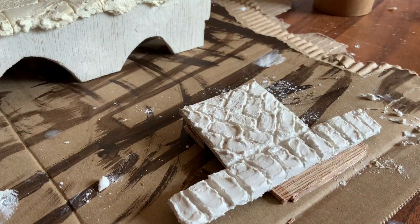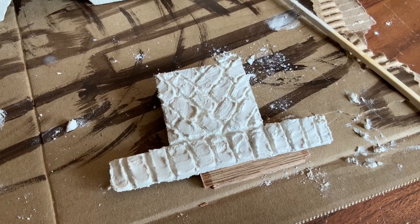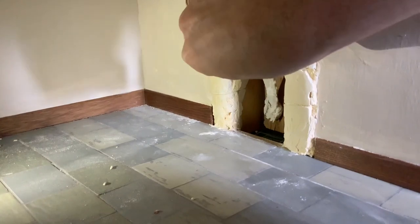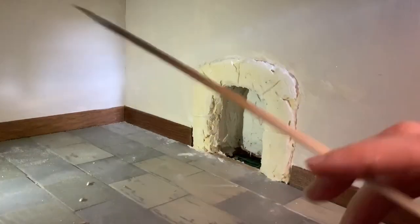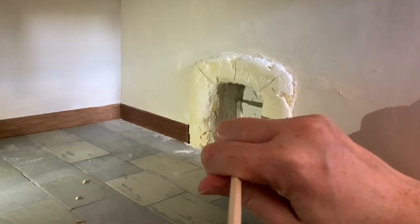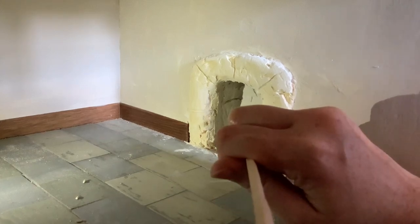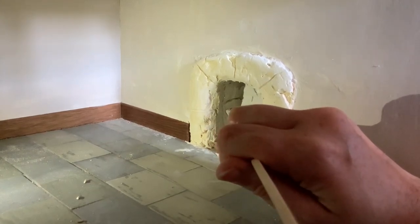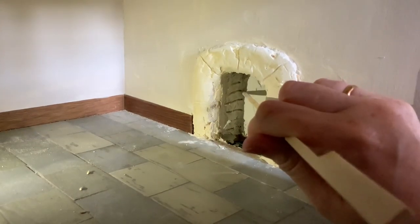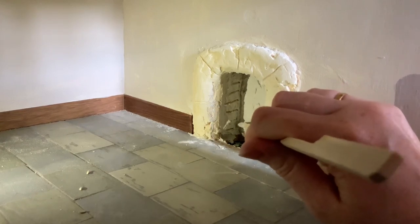Once this is dry I will paint it up like brickwork, and whilst this is drying I'm going to use the remaining polyfiller to go and do the same brick patterns in the back of the chimney breast in the alcove. I'm just using a kebab skewer to scrape away here, starting in the middle sections that are most visible to make sure that they are the neatest sections. For the part of the alcove that you can't see, I'm going to have to use a little mirror to see around the corner and try my best with that bit.